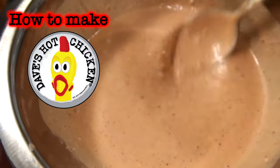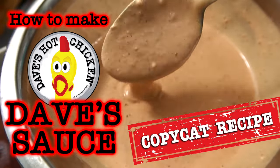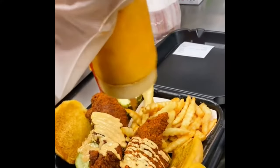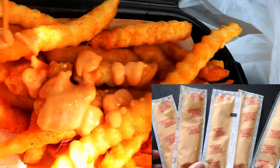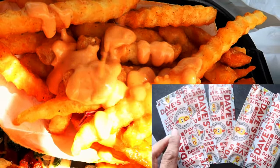How to make Dave's Hot Chicken's Dave's Sauce — my copycat recipe. It's the delicious special secret sauce they put on their chicken. They also give it in sauce packets so you can dip them with your fries as well. I'll show you how you can make this sauce at home.